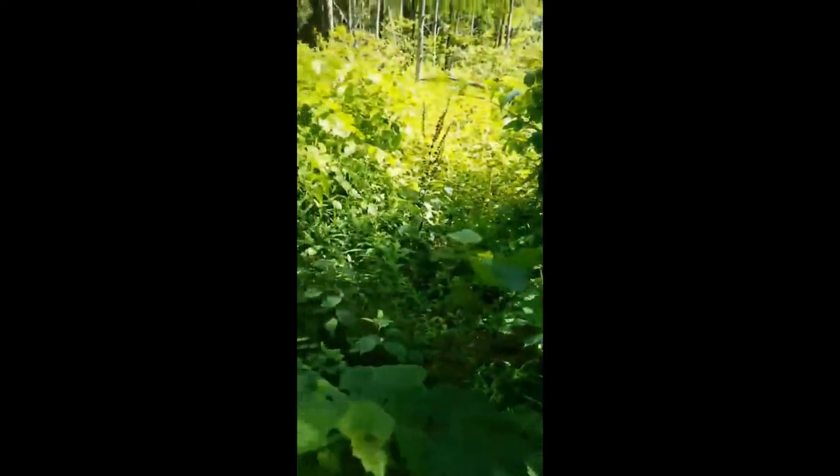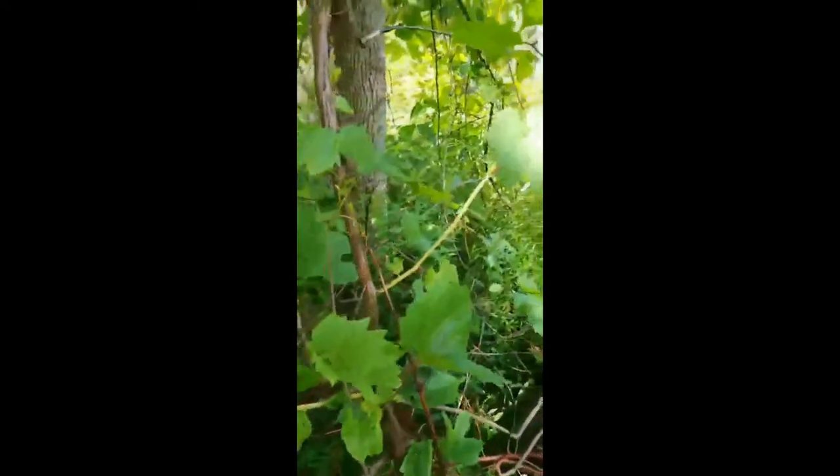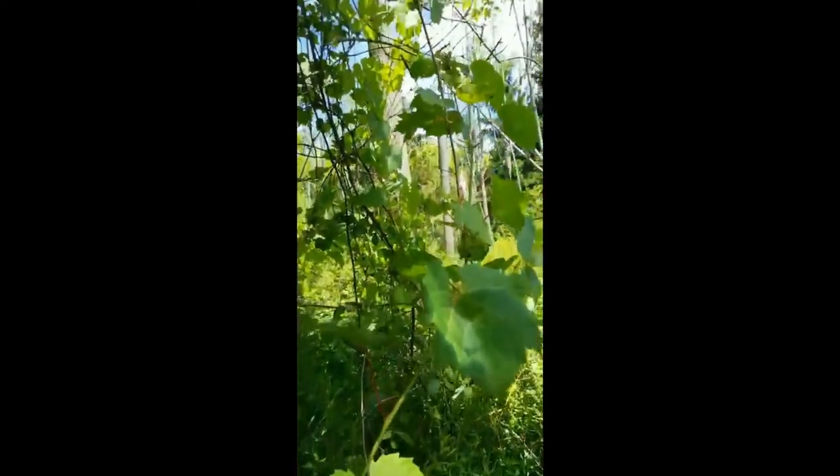Vitaceae are climbing vines with tendrils. I wanted to show you an example of some of these climbing vines here that are climbing up the deciduous trees on this property.